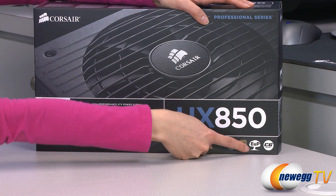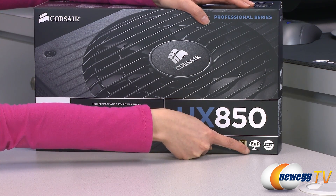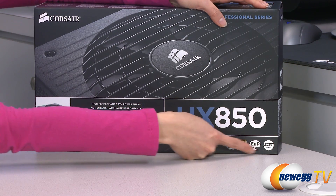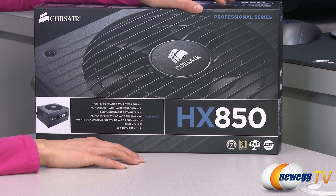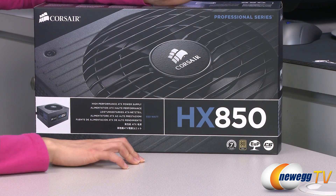It is also EUP ready, which means it reduces standby electricity consumption, and C6 ready, which reduces the CPU's core voltage and shuts off power to the core clock and cache, thus reducing power consumption.